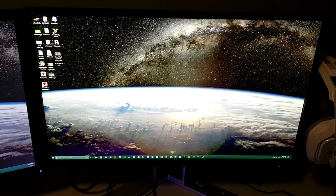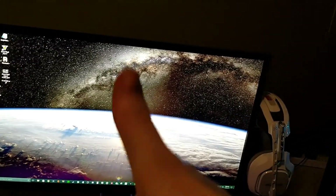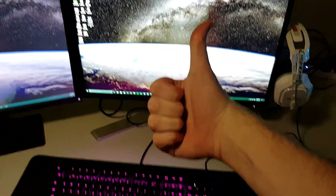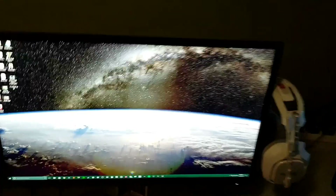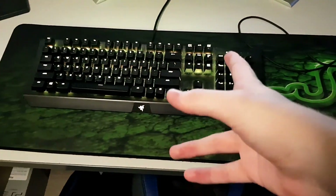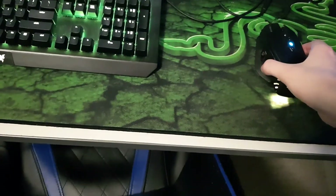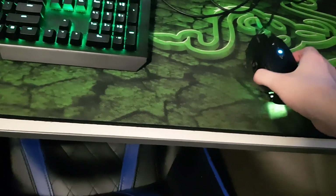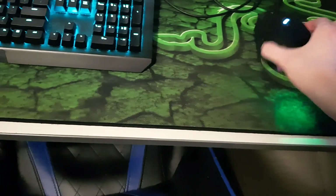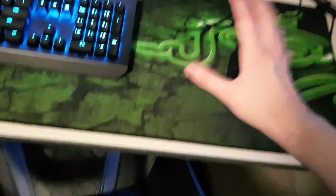The second monitor also has G-Sync which is nice. Headset is Astro A40s. Keyboard is a Razer BlackWidow. Mouse is a Corsair M65 Pro — it has weights on it but I'm used to this mouse. The mousepad is a rough surface so it's more like control and precision.